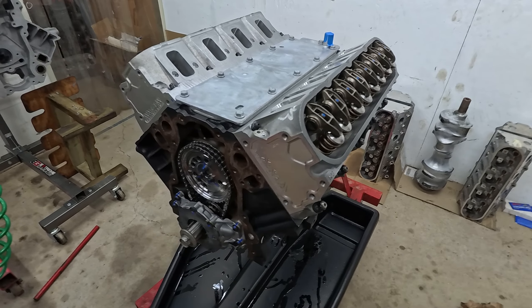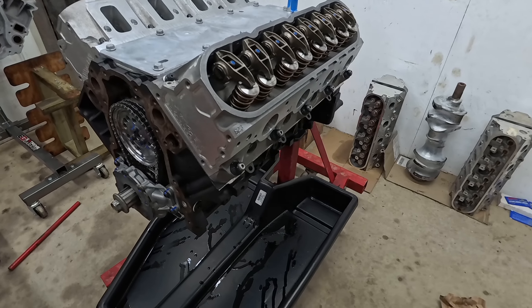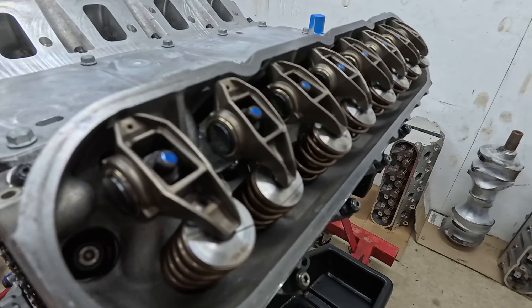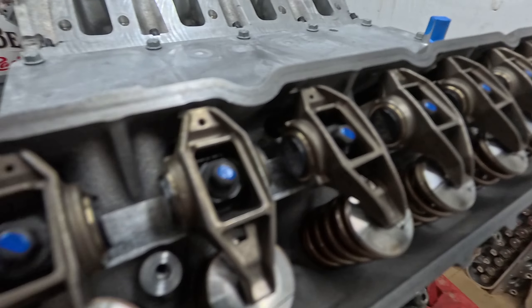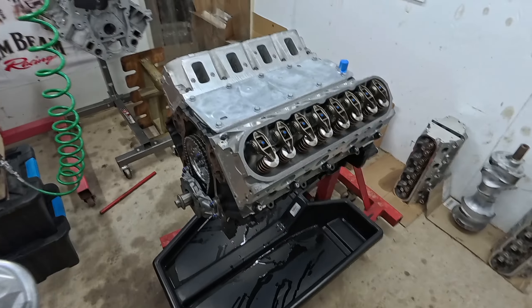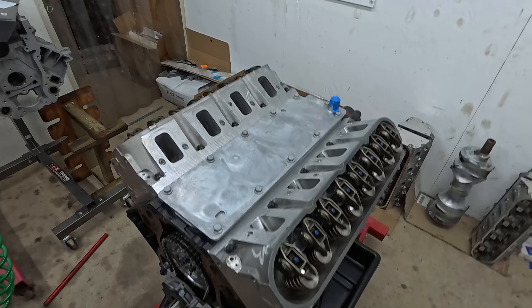Back here again tonight, burning the midnight oil — it is literally just before midnight. Rockers all sorted: C80 trunions, brand new rocker posts, all brand new rockers, brand new covers. All brand new.